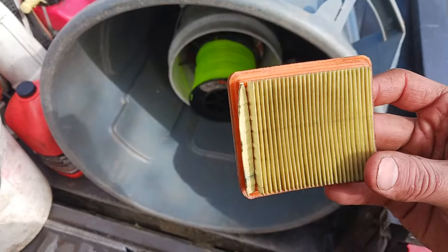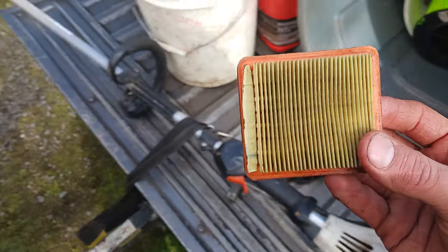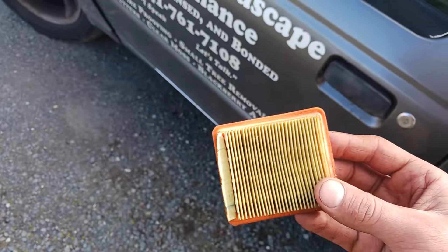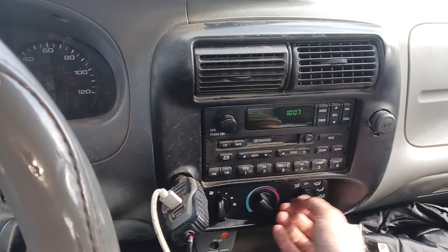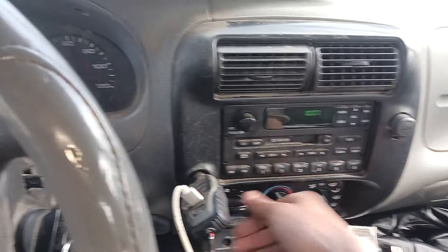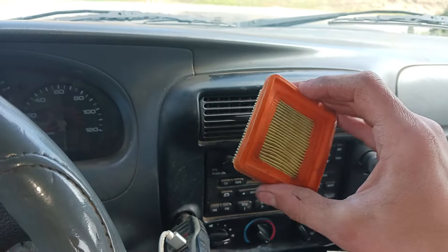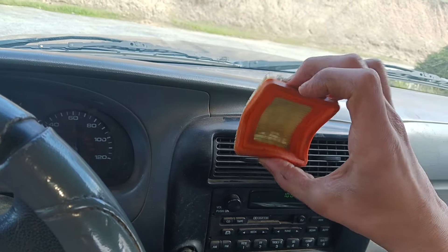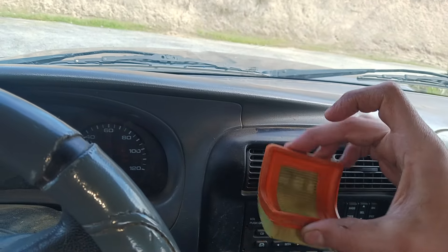Here's your air filter right there. Now what you're going to do is just go inside the cab of your vehicle that you're operating and turn on the fan and the heat. Simply just hold the air filter, kind of swaying it back and forth like this in front of the fan for a couple of minutes until it gets dry.